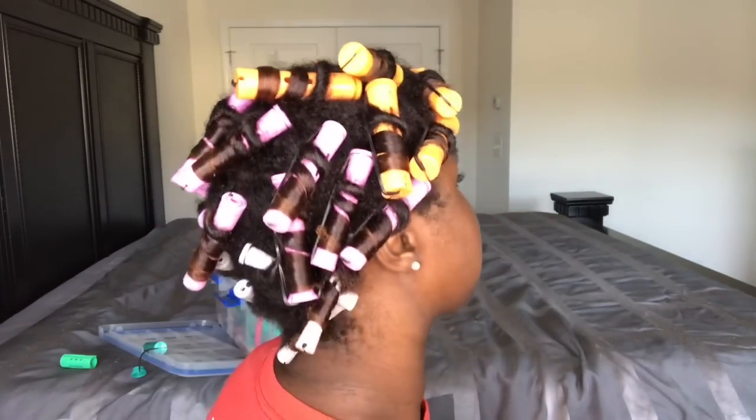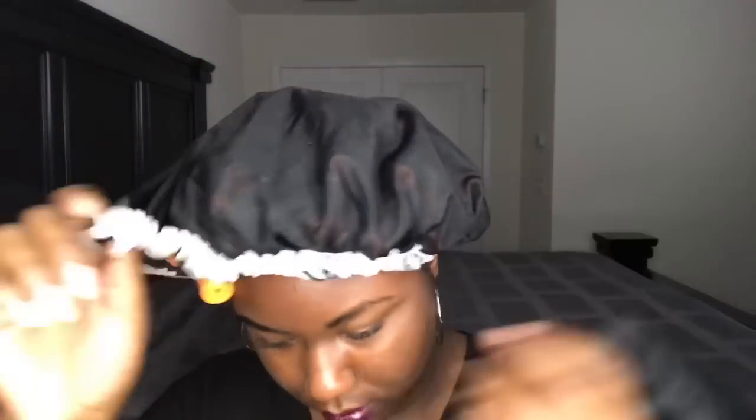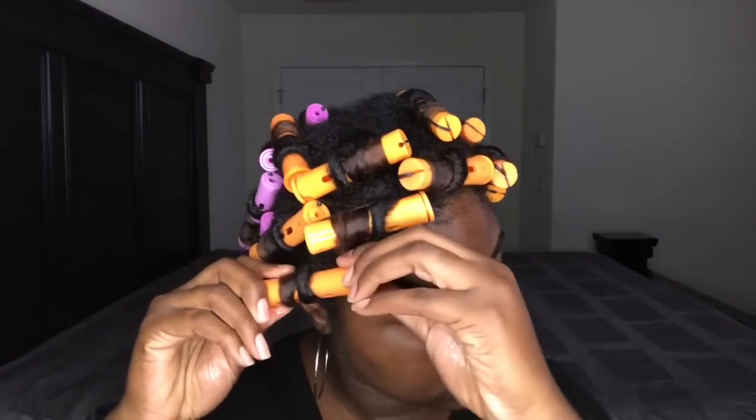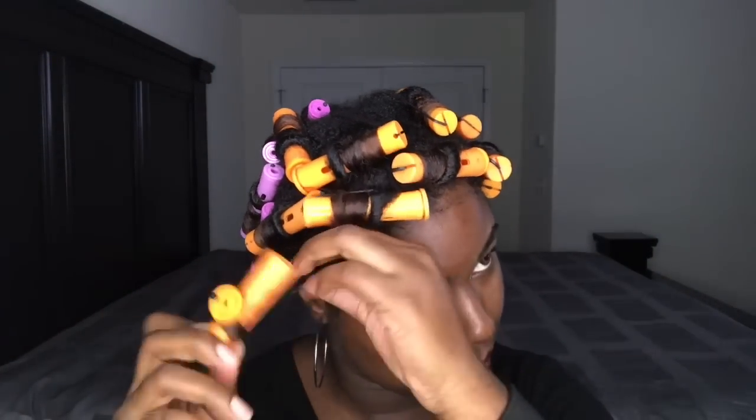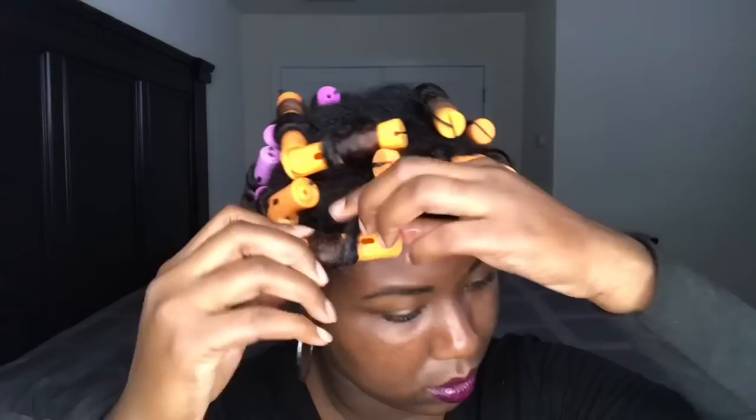Okay so I sat under the dryer for 30 minutes and then I just let it air dry for about an hour. I was cooking so I had to finish cooking, and then I took it out and these are the results. I'm just coating my hands with some oil so that my hair won't be really frizzy when I take the rollers out. When I do take the rollers out I just spiral it in the opposite direction so that it's easy to take out.